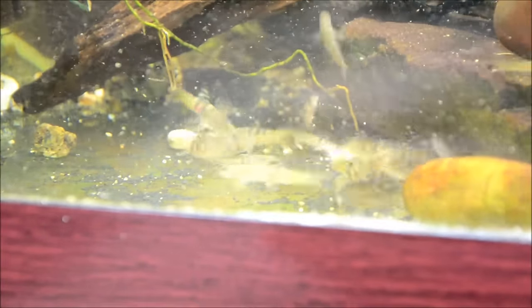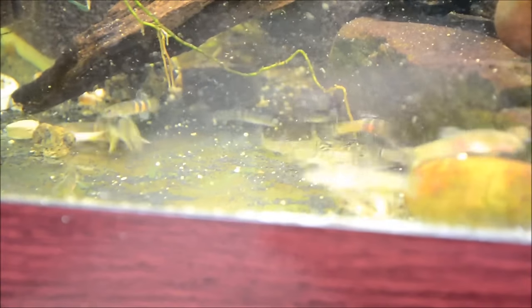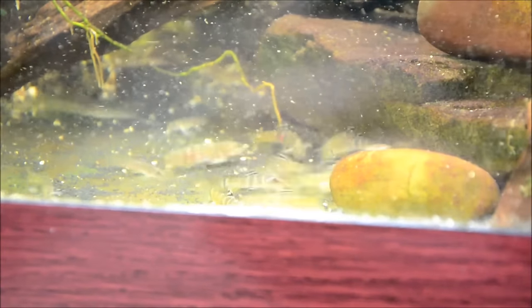They can take a pH range of about 6.5 to 7.5. But the biggest thing with these guys is they can be really territorial — they can be real jerks. So even in this quarantine tank I've put in a little bit of sand as well as a bunch of rocks and pieces of driftwood.